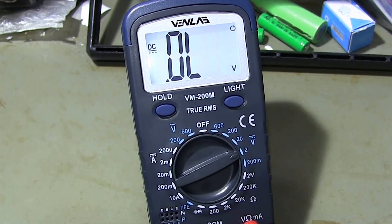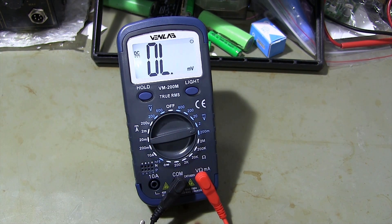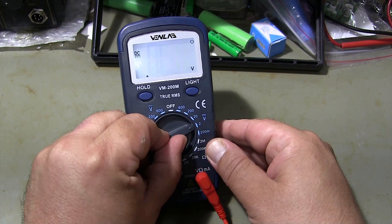When the measurement value is higher than the selected range, the word overload appears on the multimeter screen. If you see this on the screen, you need to increase the measurement range.